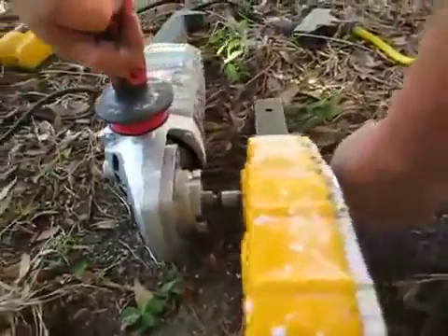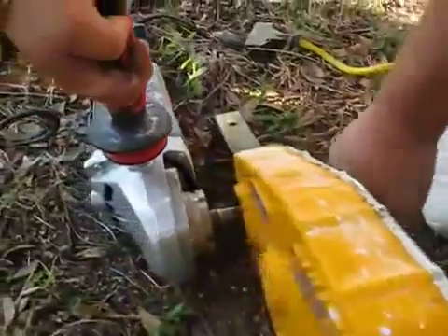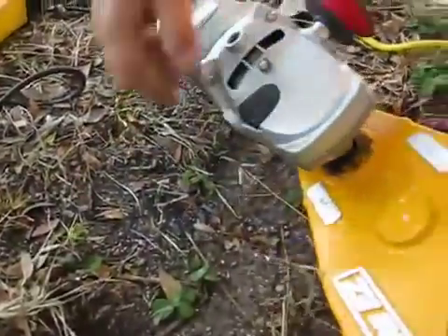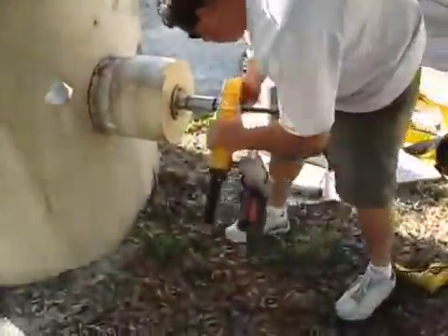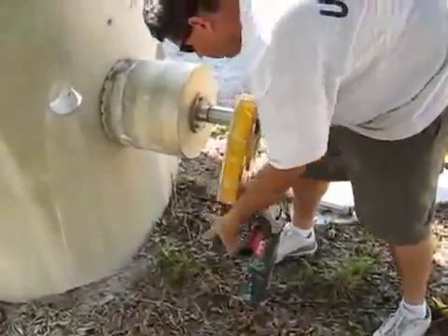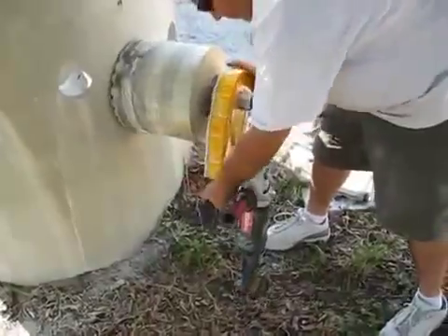First, attach the right angle grinder to the 5/8-11 spindle that is provided. A right angle grinder, a gas-powered chop saw, air grinder, hydraulic grinder — anything that has a 5/8 spindle will work. This grinder turns at 5,000 RPM. The gearbox will reduce the turning of the core bit 10-to-1, down to 500 RPM.